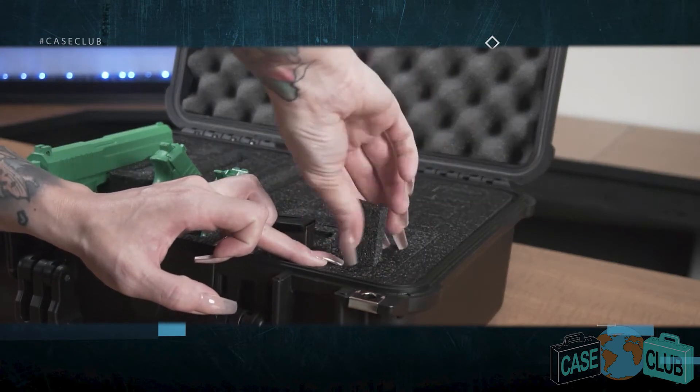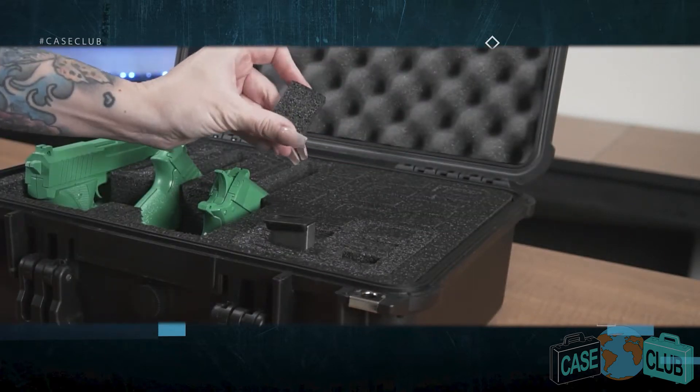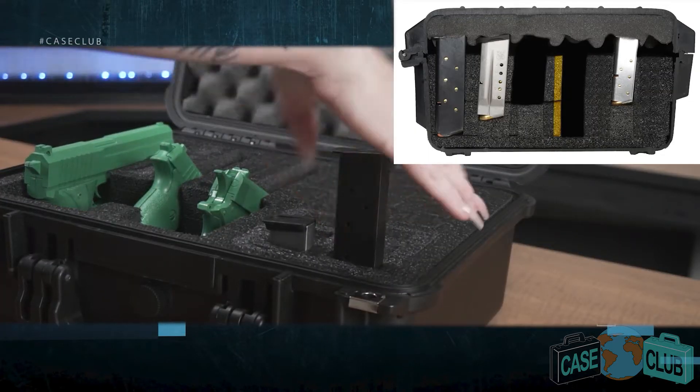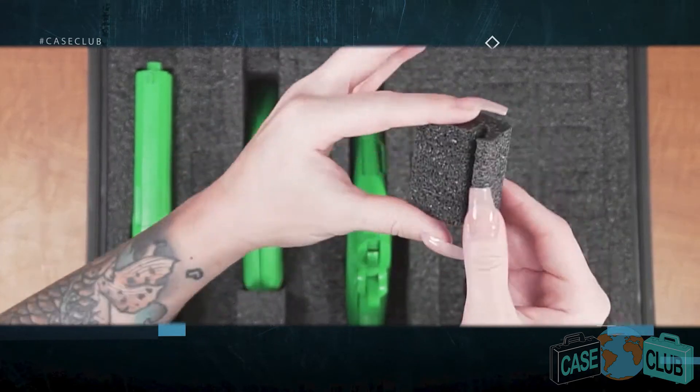For longer magazines, you will need to remove the lower level foam. You will likely need a tool such as needle nose pliers to more easily remove these pieces. If you have a long single stacked magazine such as a 1911 mag, leave both the lower and upper L spacers in place. For long double stacked mags, remove all the foam plugs.